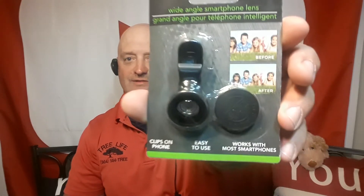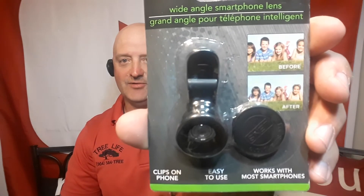Hey everybody, it's Roger from Roger's Reviews. Today I went to the Dollar Tree and I saw this in the cell phone section. It's a little wide angle smartphone lens that clips on your phone, easy to use, and it's supposed to work with most smartphones. So we're going to hopefully try this out and see what happens.